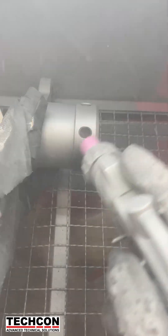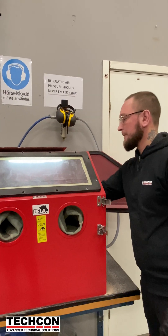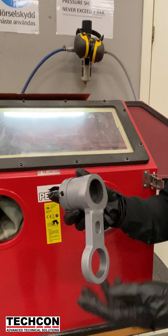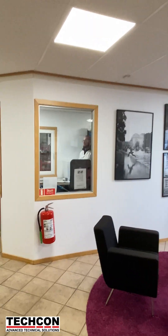But first we sandblast the piece to clean it up. This big machine blows sand across the surface really fast to smooth it and get rid of any dirt or uneven spots. And look at that — it already looks so much better.